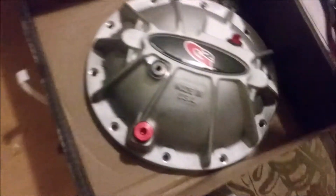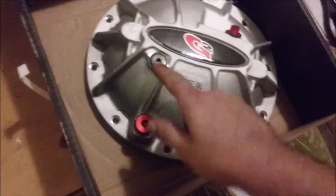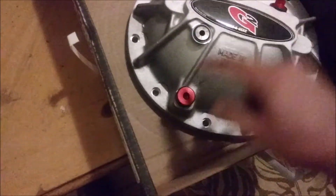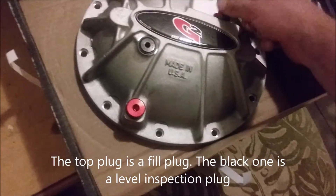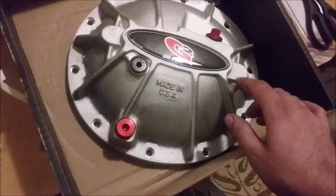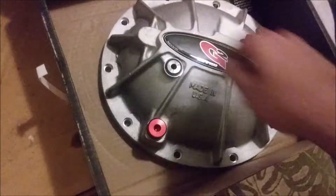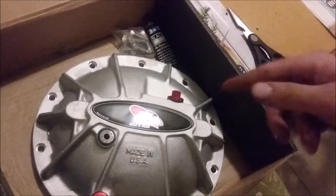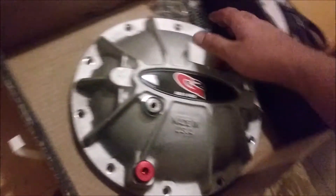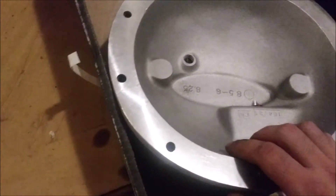That's the differential cover right here. It's got the fill plug right here and the drain plug right here. I'm not sure if this is a cooler port — I think it is; I think you tie in between these two. I can tell this is a cheaper version because some of the more expensive ones have little stops that press up against the bearing caps inside the differential to kind of support it. This one obviously doesn't have that — it's just a thicker aluminum differential cover.